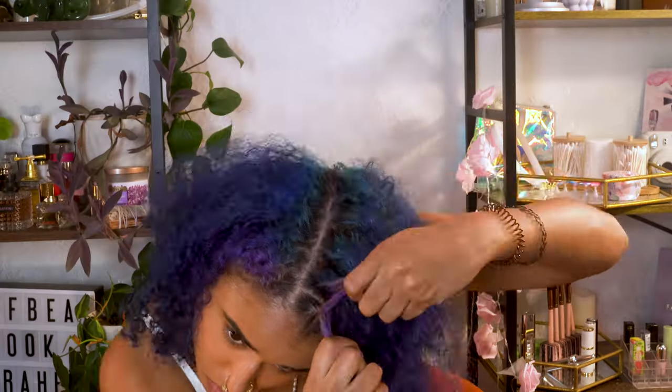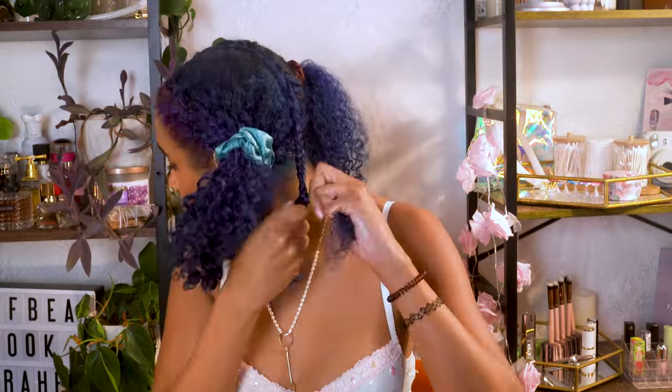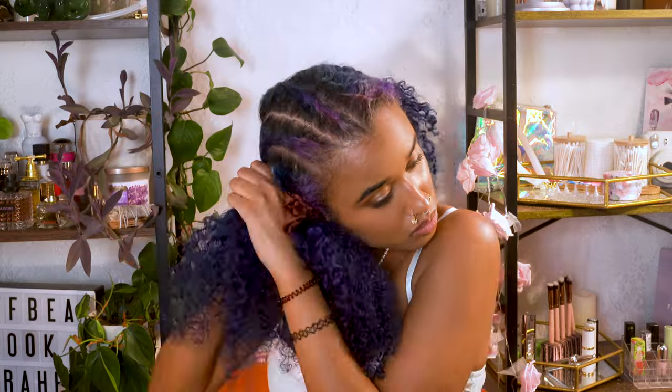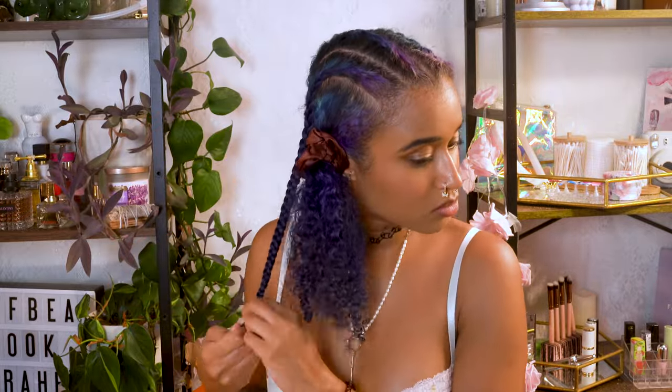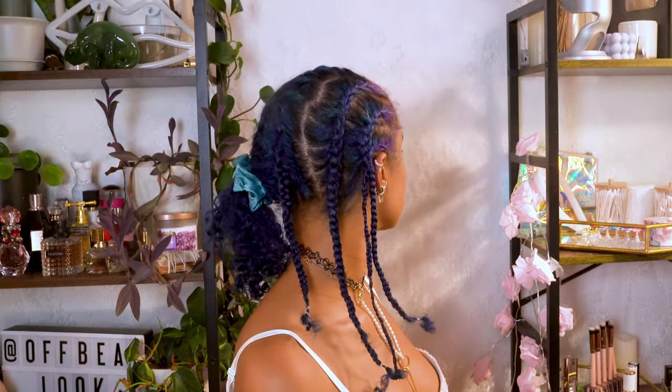I'm starting by doing a braid down before I put on the wig so I can get my hair to lay as flat as possible. I parted my hair in the middle and I'm taking one inch wide sections at a time to do a cornrow slash French braid. These don't have to be perfect — the goal is just to get your hair to lay as flat as possible, and I didn't even bother looking at the back of my head. I just did them and they were good enough.